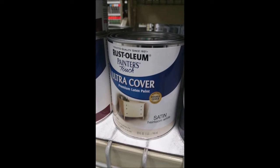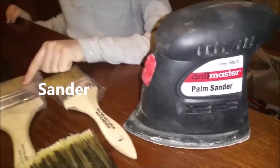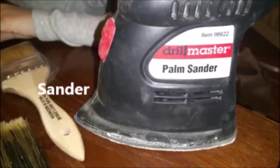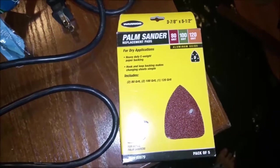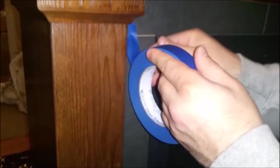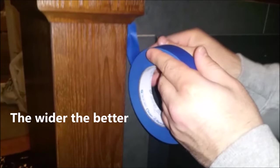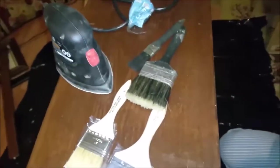For our project we used a palm sander instead of an orbit sander because it's able to get into those tight corners and the details in the wood that an orbit sander wouldn't be able to do. We used 80 grit and 120 grit sandpaper. It's better to use painter's tape that's a little bit wider because you're less likely to get paint on the areas where you don't want it.